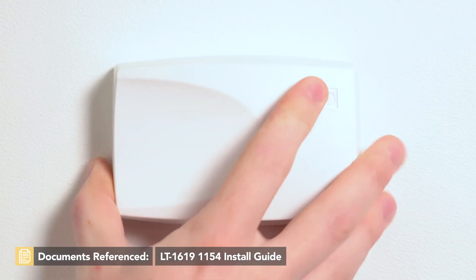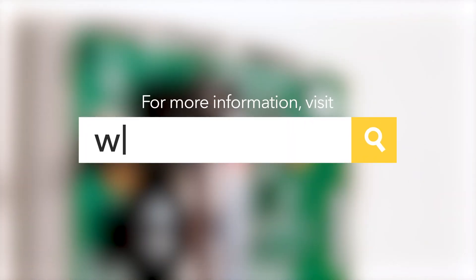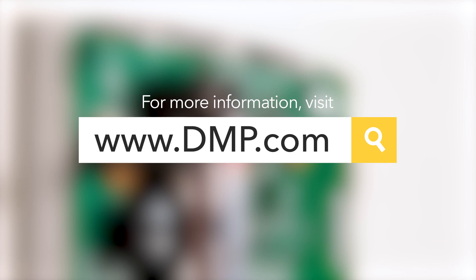After you've powered the 1154, you can snap the housing cover into place. For more information on the 1154, or to watch more training videos like this, visit dmp.com.